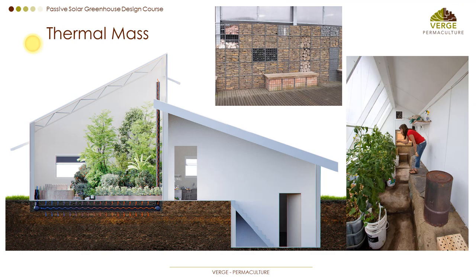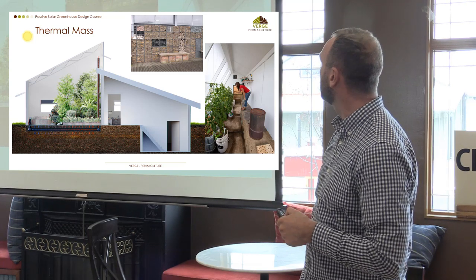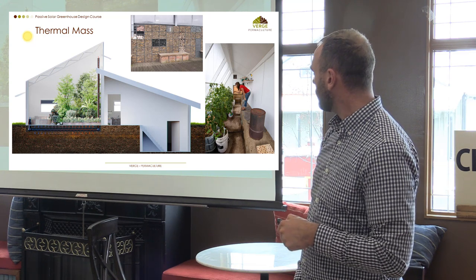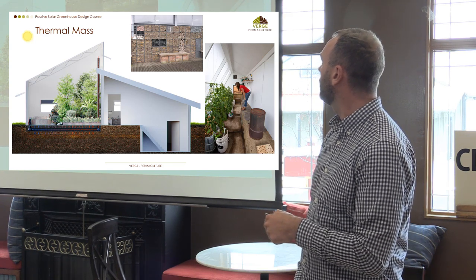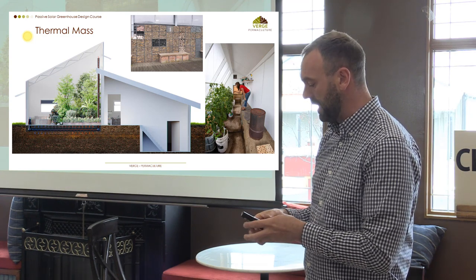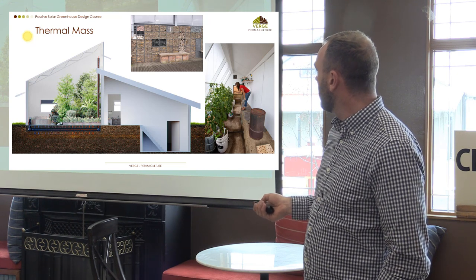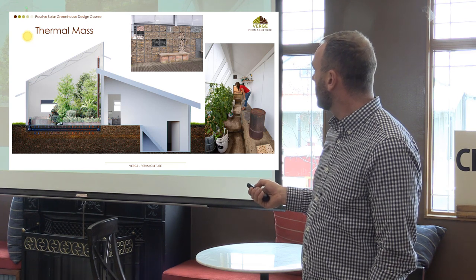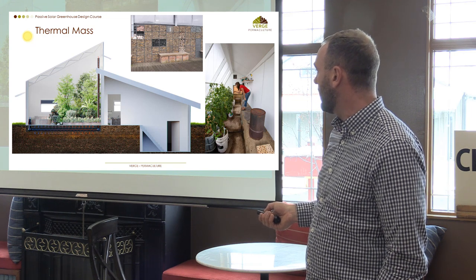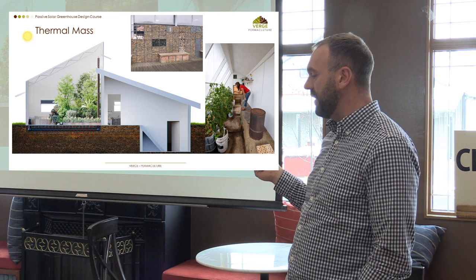Thermal mass can be achieved through a number of different things. Our greenhouse has a rocket mass heater — not sure I'd do that again. I really like gabion walls — they're aesthetically pleasing, there's lots of rock around here, and they're easy to build to a certain height. One design features the greenhouse in front, kitchen in the middle, and root cellar at the bottom. We can also pump air underground and recirculate it through the greenhouse.